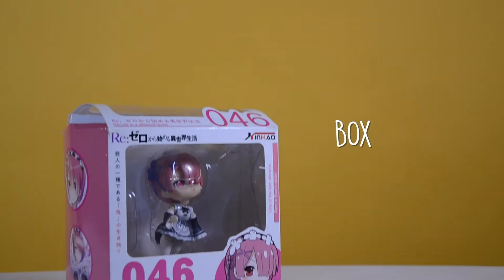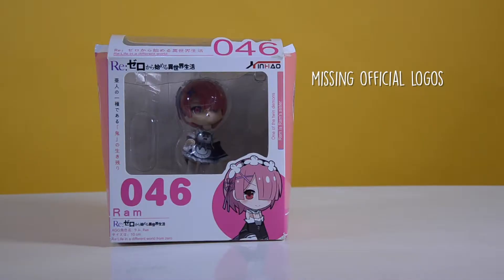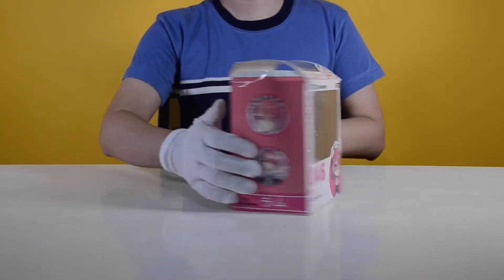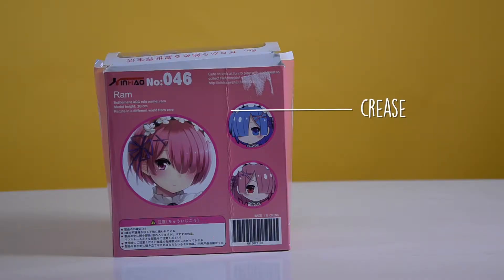The bootleg has a box. If you look closely, it doesn't have a Good Smile Company logo. Instead, you'll see an unknown manufacturer on the upper left. The box is unsealed and out of shape, and it also has a crease at the back.